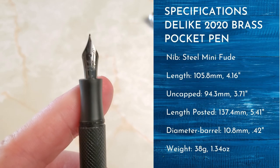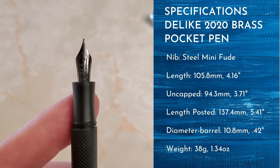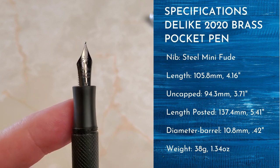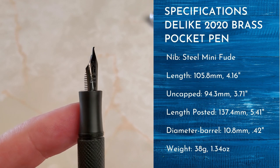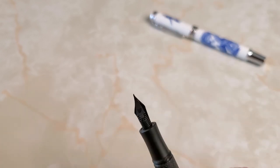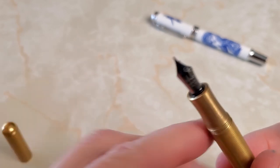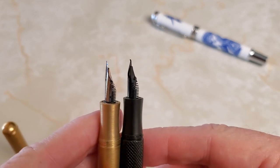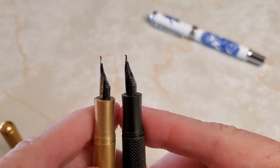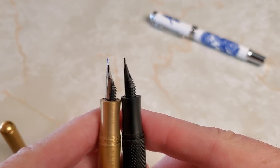The nib is very similar to the one on my other brass Delike pen, except it has that black coating which looks quite good and is nicely decorated. Typical Delike Mini Fude nib — you can see the bend there. Comparing them, this newer one is actually slightly more bent than my older brass Delike nib, and you do notice that difference in the writing.